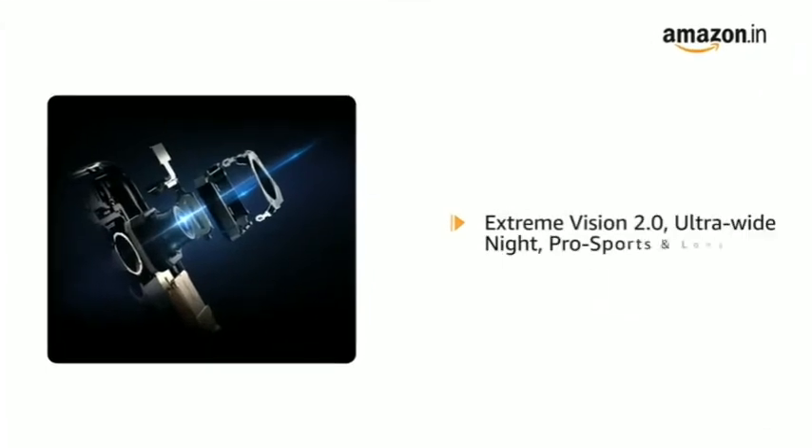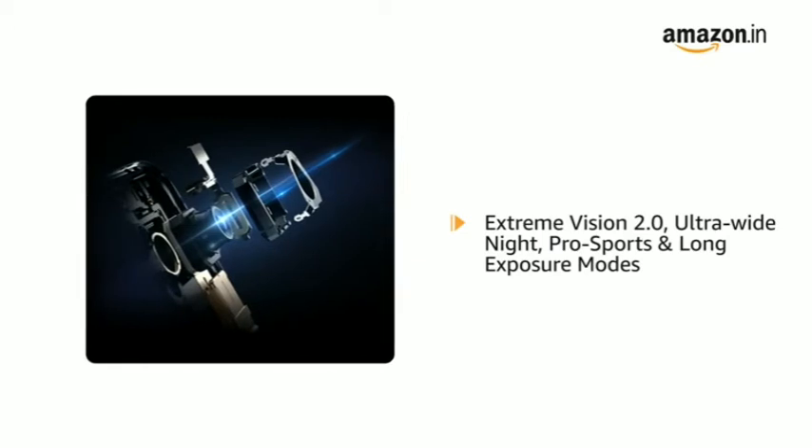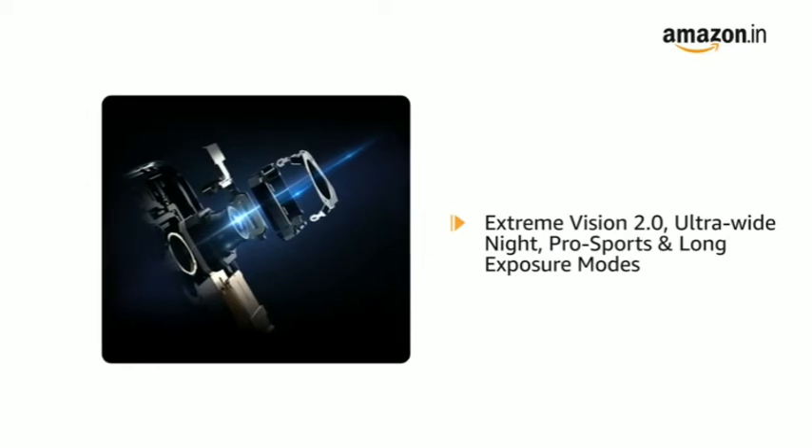The Vivo X60 Pro also features Extreme Vision 2.0, Ultra Wide Night, Pro Sports, and Long Exposure modes to enhance your photography.